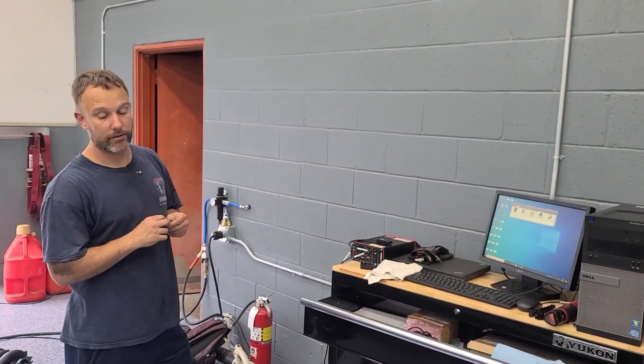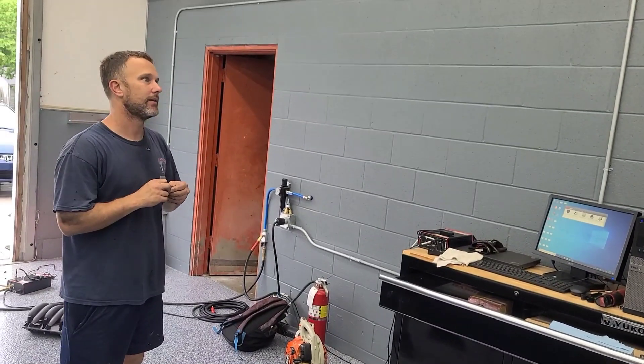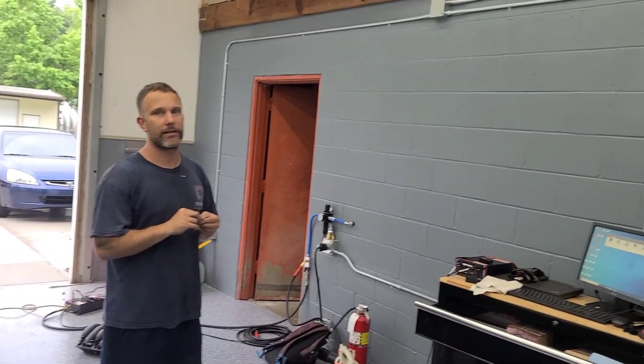Results may vary with different combinations. We could have something a little different going on with the head and cam combination — it might respond better on other combinations. But again, it's an improvement. You get the big gains with the cam and stuff like that, and then you start spending big money for little gains. Every little bit counts, it adds up, and it's definitely better.